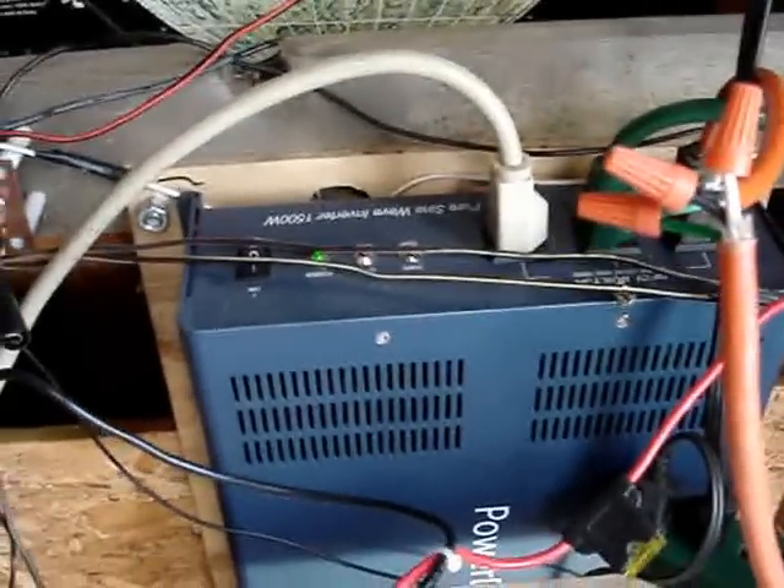545 watts. It's pretty good — I've got a lot of power I'm able to use.